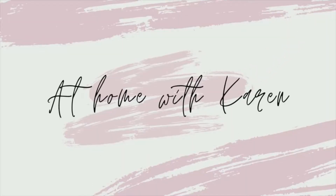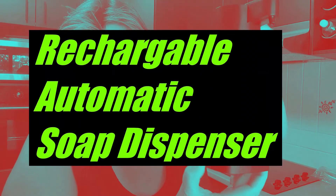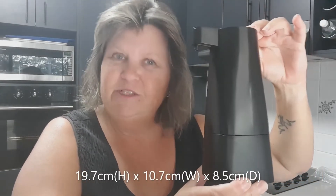Having an automatic soap dispenser at your kitchen sink might seem like a bit of a luxury, but once you've started using it and you realize how handy it is, you wouldn't be without it. This is the rechargeable automatic soap dispenser from Kmart Australia. You can use it with most liquid soaps or sanitizers.